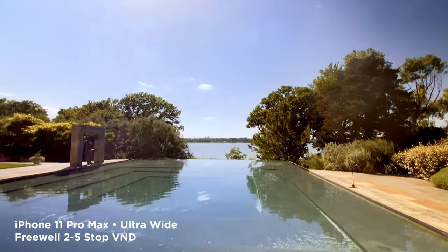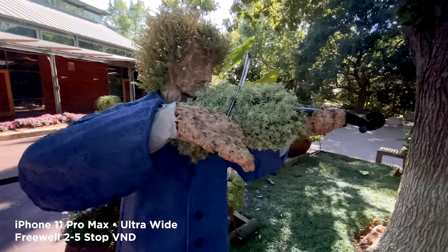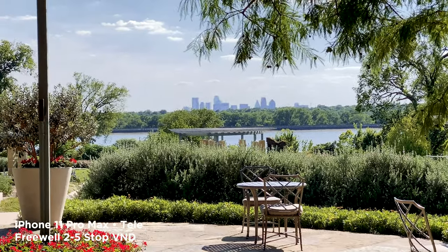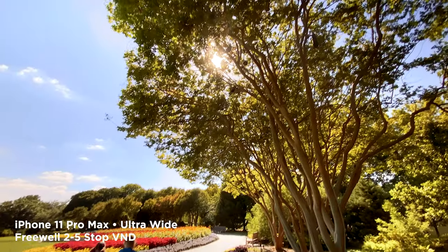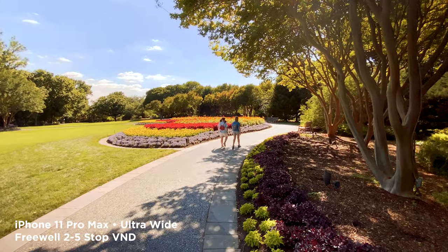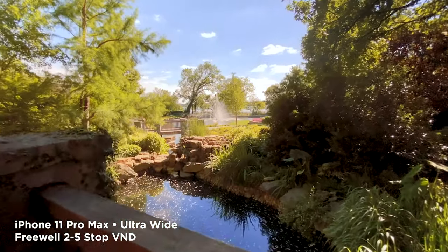ND filters are not glamorous — they're definitely not the most flashy accessory you can get for your camera. But especially as it relates to smartphones, it's the number one accessory I recommend getting. Whether you buy a solid ND or a variable ND, it'll make a big difference in the way your footage looks. Thanks for watching guys — please like, subscribe, and I will see you in the next video.